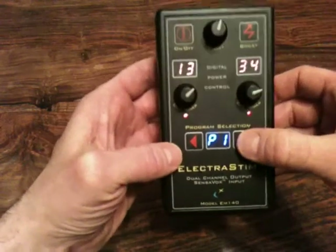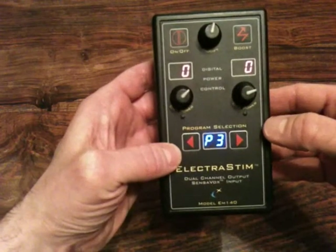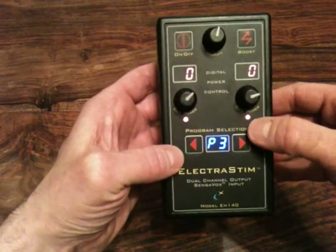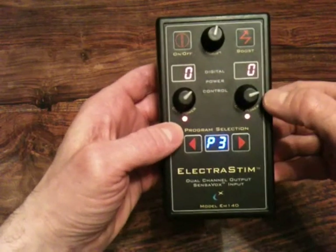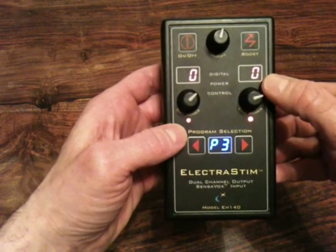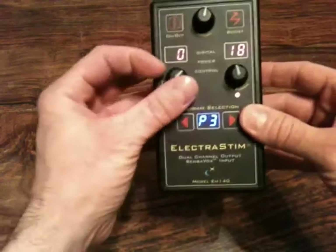If we go through the programs quickly, they all do something slightly different. For instance, program 3 sweeps between the two outputs. Incidentally, you can see that because we have changed program, the intensity levels have gone back to zero — this is a safety feature.